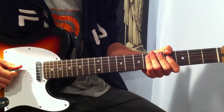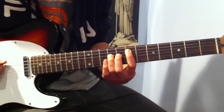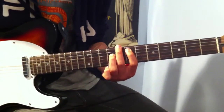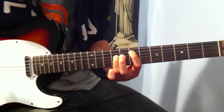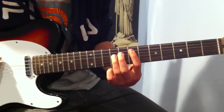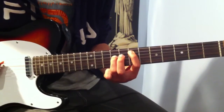Okay guys, so first up, you want to do a power chord on the 7th fret of the A string, which is an A power chord. And then you've got to remember this pattern because it's repeated throughout the song. You hit the E string open, and you go E, A, D.